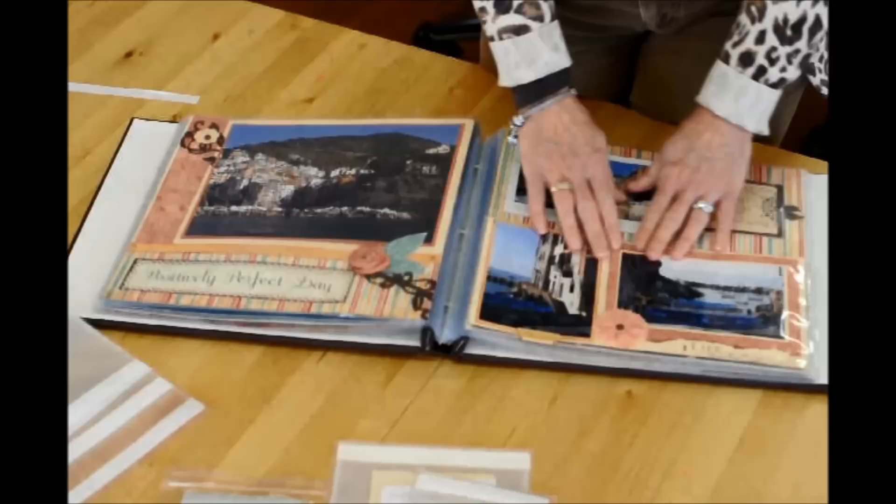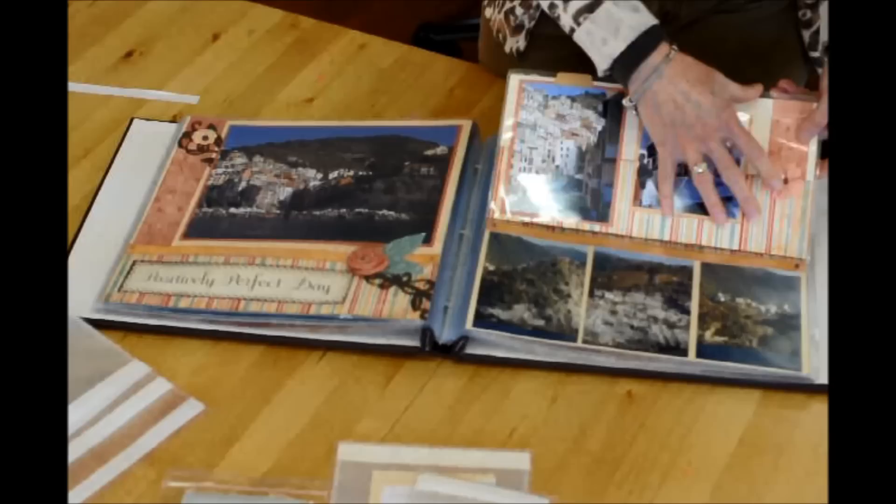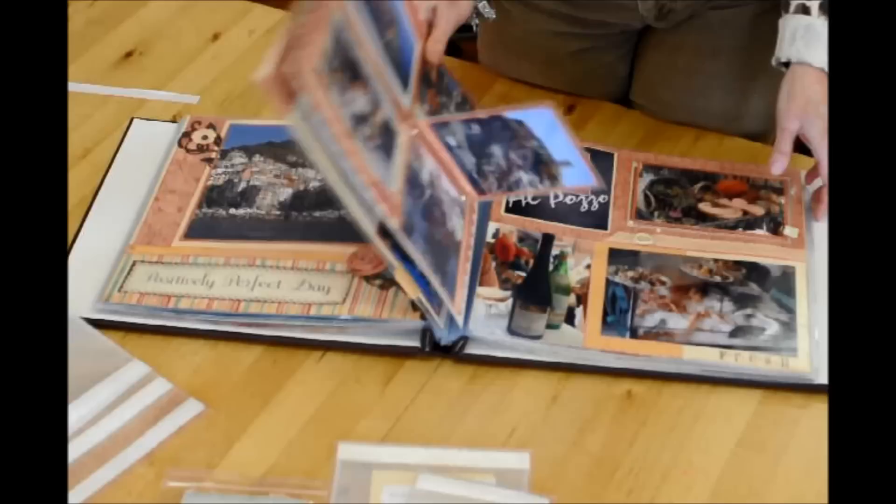Here's a 6-inch flip-flap secured at the middle. I have a little file tab that holds it in place, and it flips up. So now I have lots of photos underneath — it's just another great way to add those extra photos that are part of that great day.